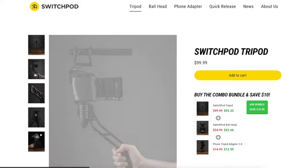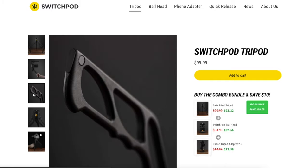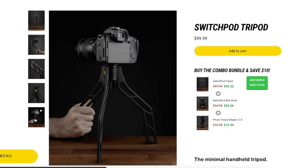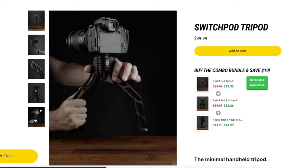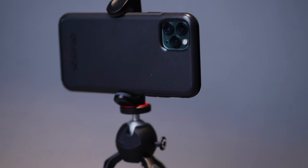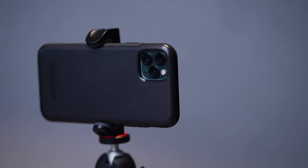Before I continue, I want to mention some honorable mention tripods I've had but didn't keep. I love the concept of the Switch Pod — slim profile, easy to pack away, and you can buy a ball head with it too. But paying $100 for it, yes it was quality, it was metal, magnetic, great engineering, and it fulfilled its promise — but I still felt spending $100 wasn't worth it.